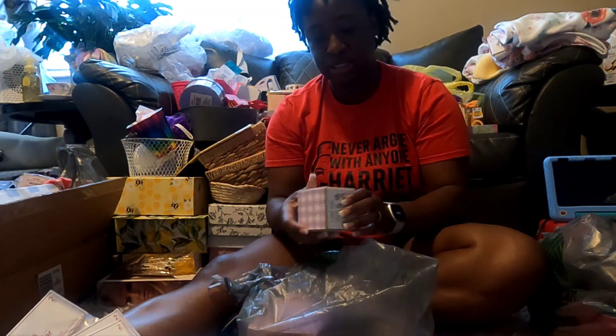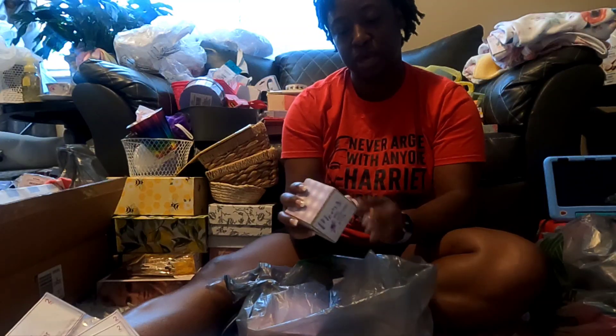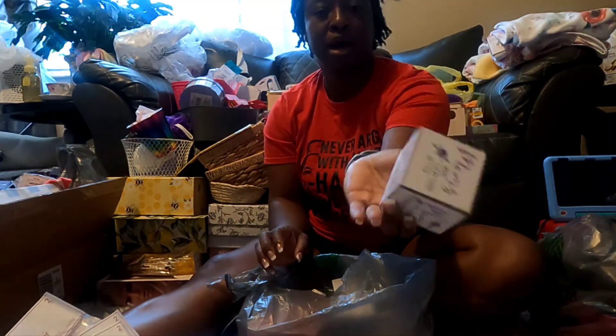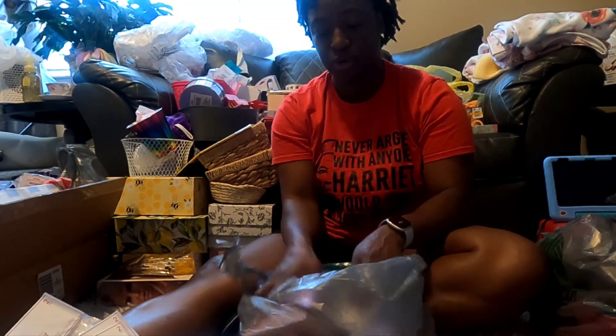I got two of these little blocks and they say 'Mom is all you need,' 'Mom makes everything better,' 'Mom, you're amazing,' 'I love that you're my mom.' And this is very pretty - the top and the bottom is just the purple plaid. I thought that was very pretty, so I got two of those.